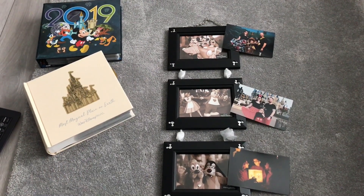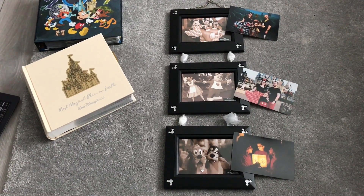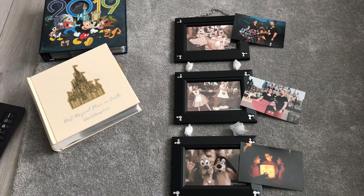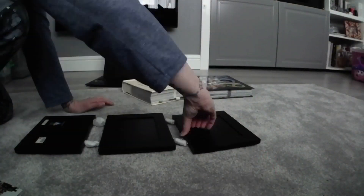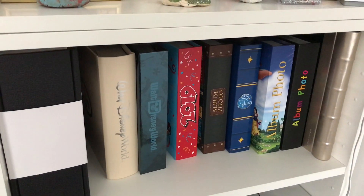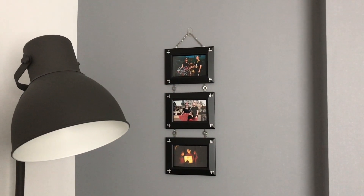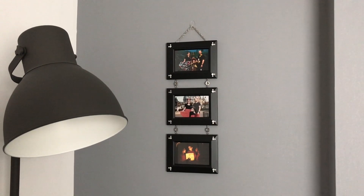Both albums are now done! The final thing is to pop some extra prints into this gorgeous Disney frame that we bought, which is going to hang behind me. We always like to pick up frames while we're there so we can have some pictures on display. And there we have it — the completed albums with the rest of our Disney albums, and our new hanging framed pictures. Thanks for watching, don't forget to like and subscribe, and I'll see you soon!